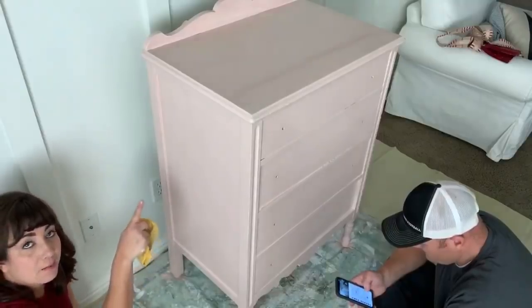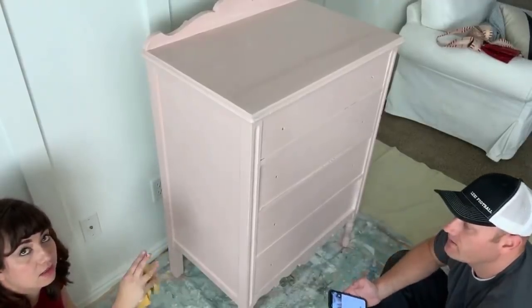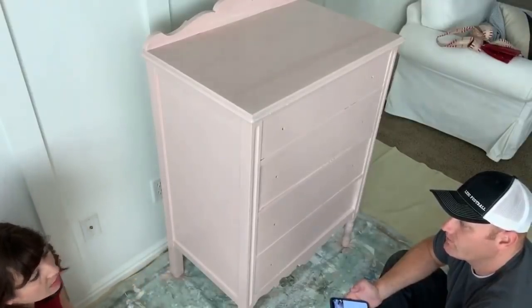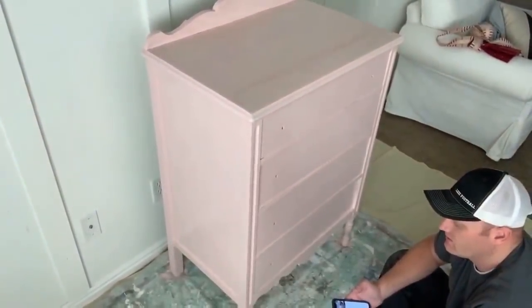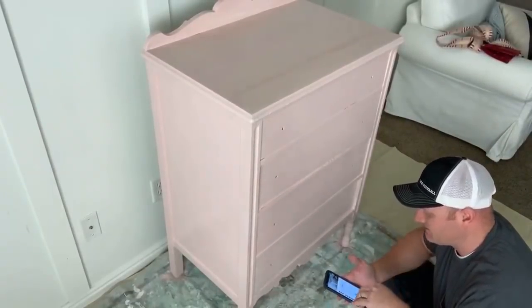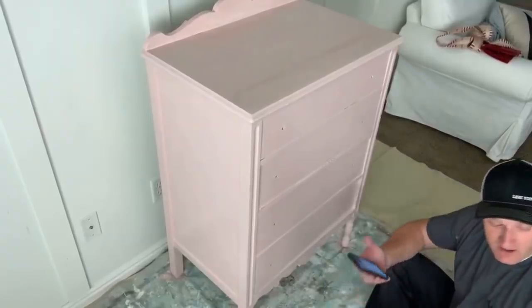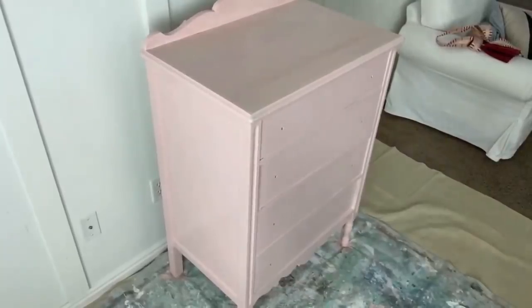Once this dresser is dry, I'll sand it all to get it kind of chippy, and then I'll take our knob topper stamp and stamp some knobs for it — just some wood knobs. We can do that real quick right now. A viewer was asking what knobs we're going to do on this — we're going to stamp some with the knob toppers. Close your eyes if you get motion sick — we're going back over to see Jamie.